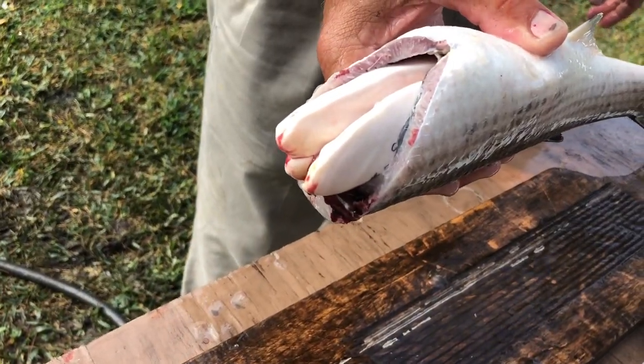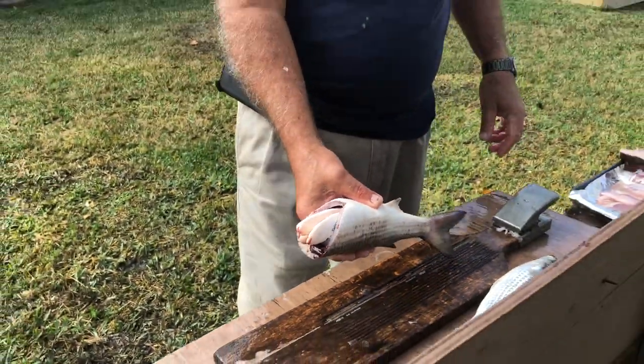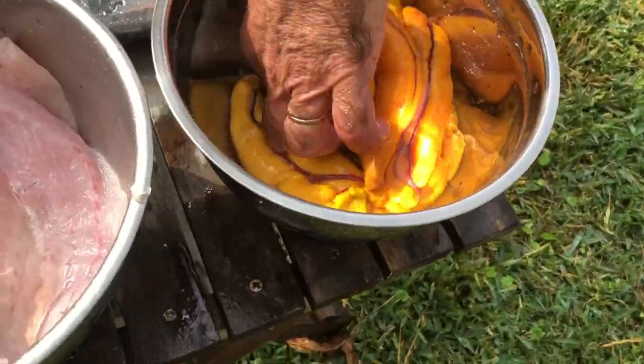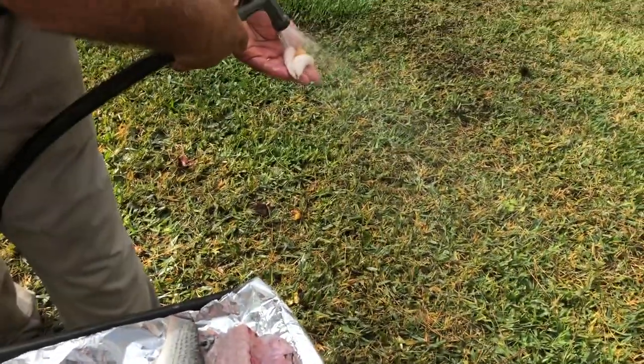That's a male. Why? Because it's white. Now that's the male's sacks — see the white? People eat those too.